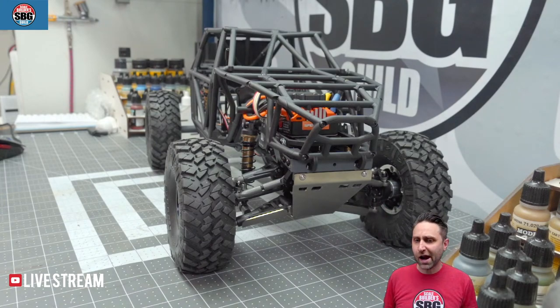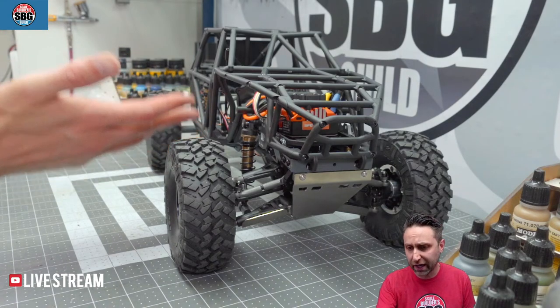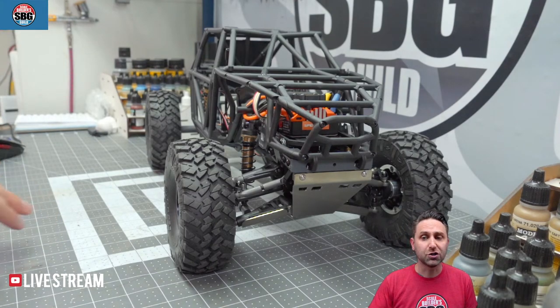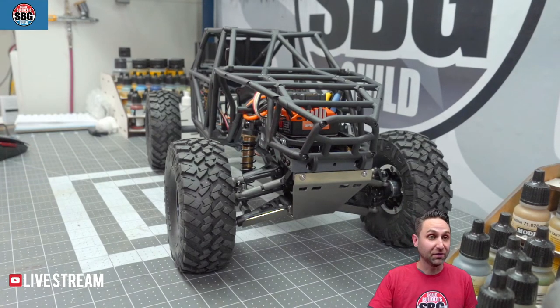Welcome to the Scale Builders Guild — it's Tuesday night. Hit the like button if you haven't already. Tuesday nights used to be Lightroom Live, but that's more of a monthly thing now. We started building this Gatekeeper kit on Sunday, and kitchen-show style, here's the cage totally complete. Check in and let me know where you're watching from and how many Gatekeepers you have.